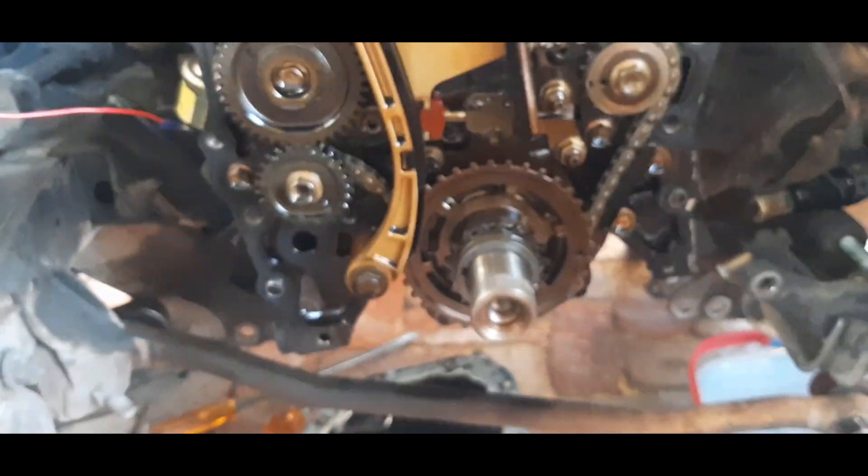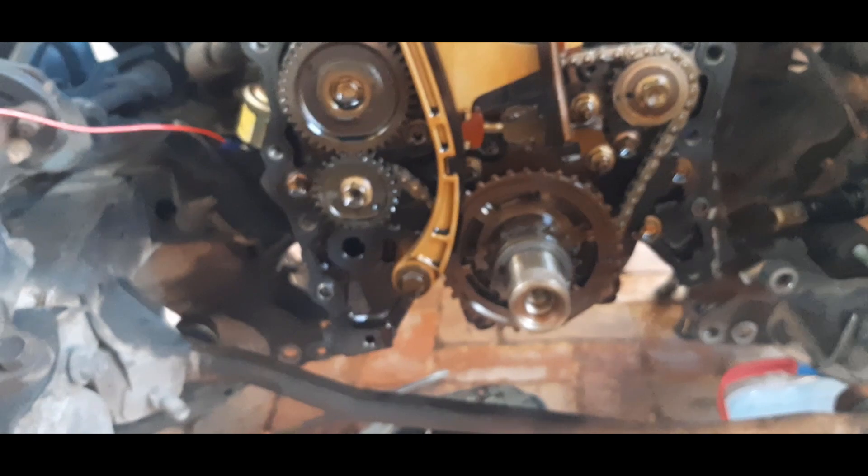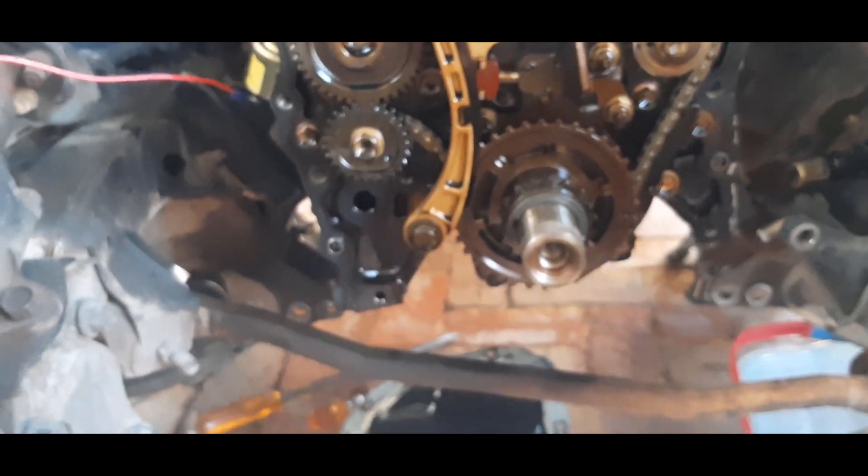My engine's out of timing because I tried to turn it over after I'd pulled the chain tensioner out. I heard it jump teeth, so I'm going to have to reset the timing.